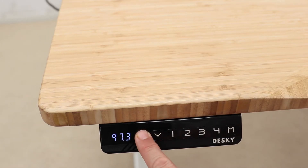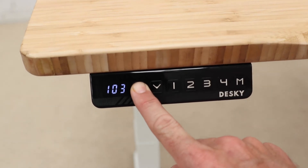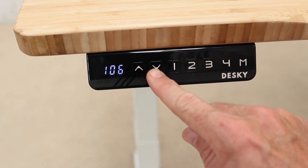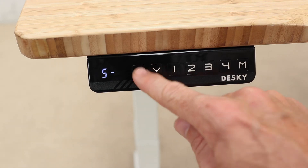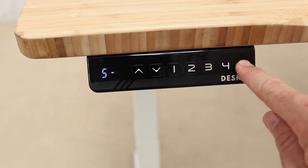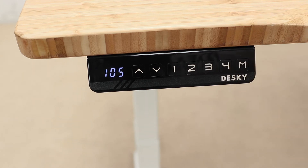To set your maximum height range, adjust the Desky's height to your desired maximum. Then press the M button and S will be displayed in the panel. Immediately press the up button and the S will flash once. Then press and hold the M button until the display reads 999 to confirm you've just set your maximum height limit.